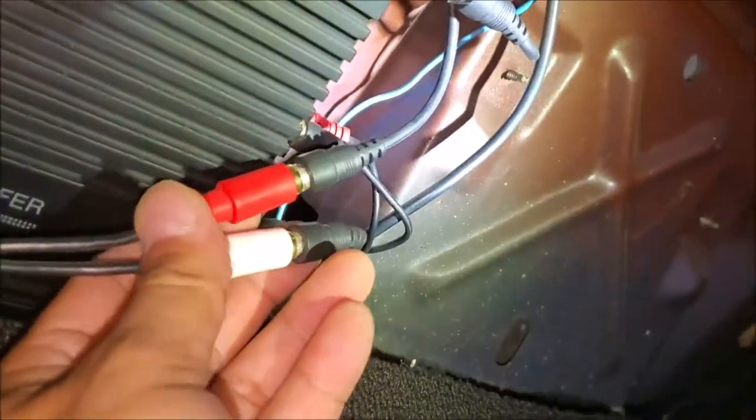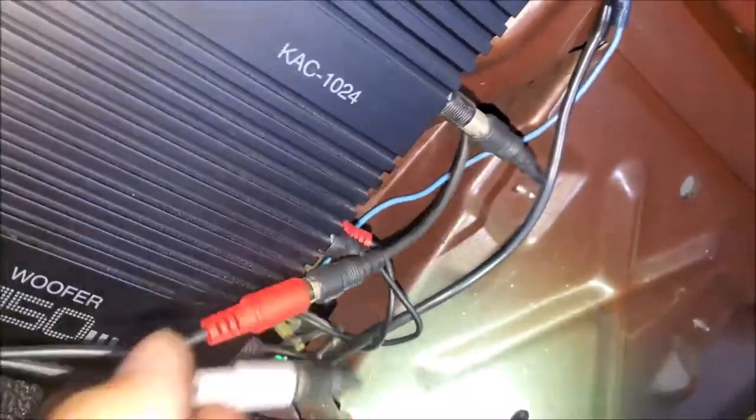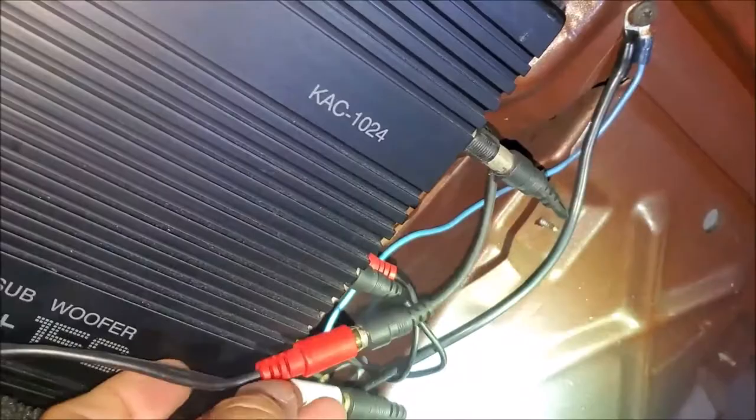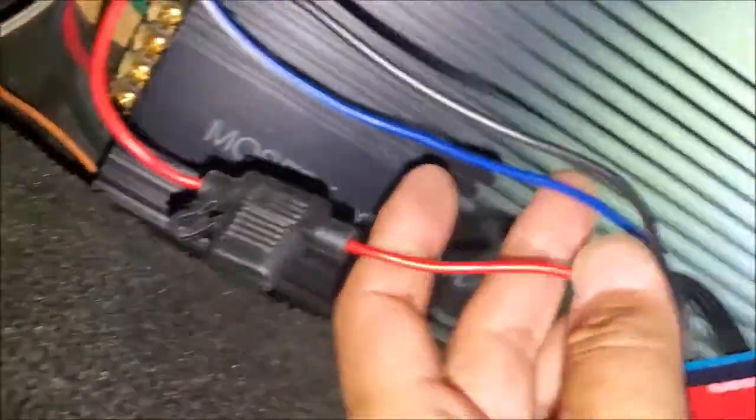What we did is connected it to the RCAs on the amp. We pretty much cut out the head unit receiver — no sound will come from the head unit in the front anymore. It's only going to come from this Bluetooth receiver. You can see the lights are on here. It has three wires.